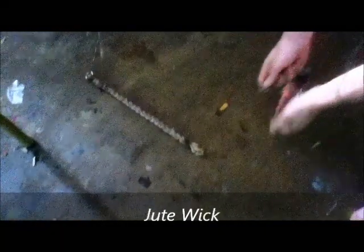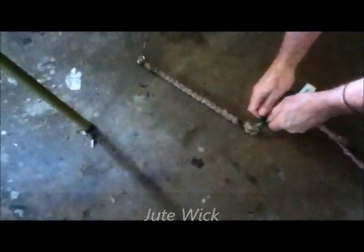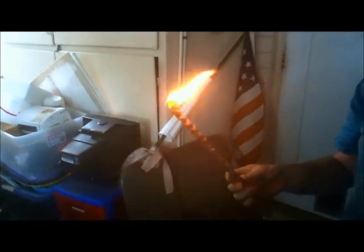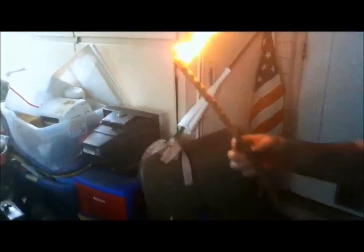It's a jute wick with a fire striker. Easy. Once you get it started you have a nice candle for at least an hour. You can't start a fire with this, you've got problems. You should always carry one of these if you're going to carry a fire striker.